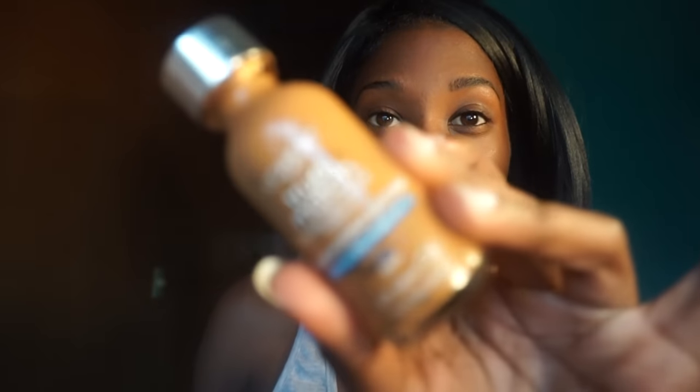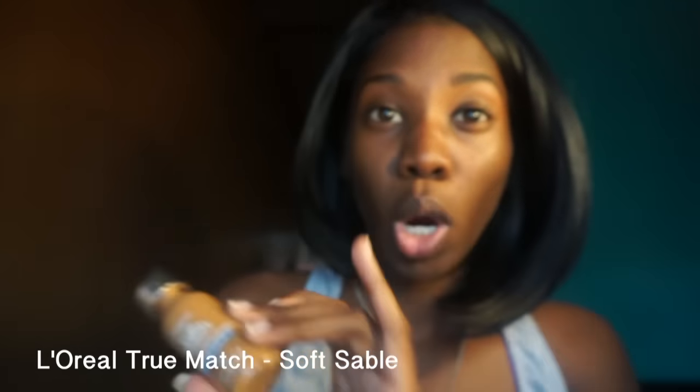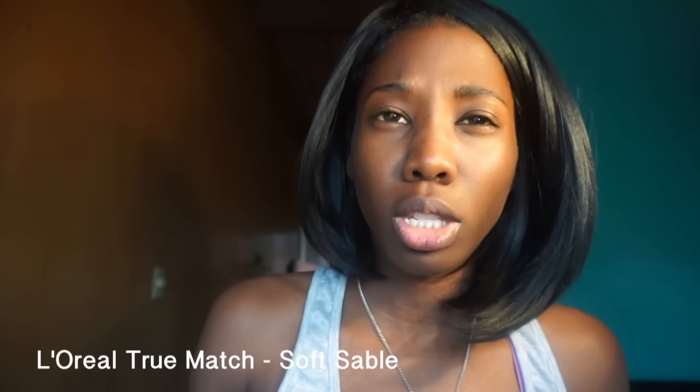I usually use a concealer from BH Cosmetics — I don't know what happened to that. My sister has this and it's like the same color that I use. It's just the BH Cosmetics concealer that I used was thicker; this is more liquidy. But it'll work, and I just do a line underneath there.